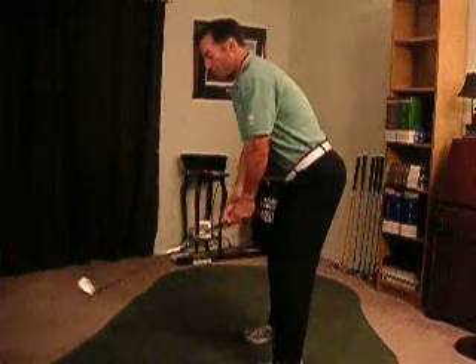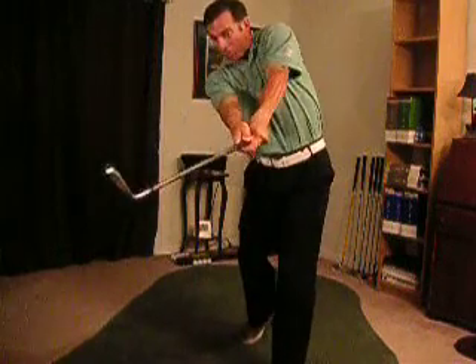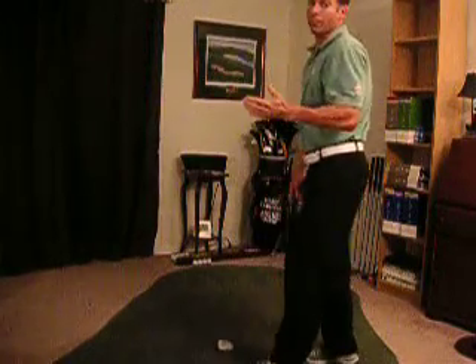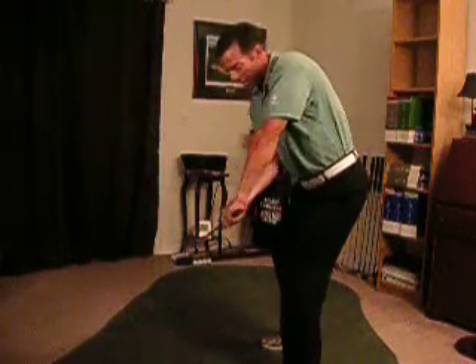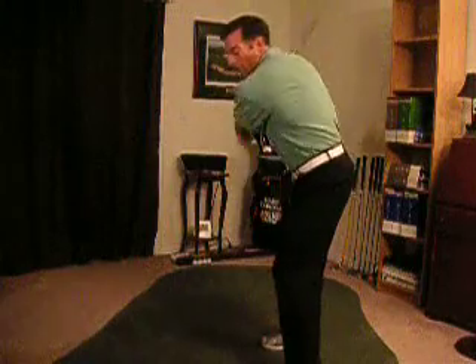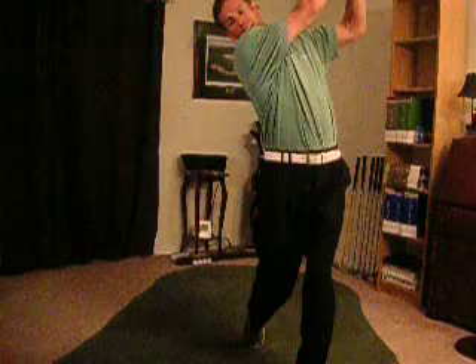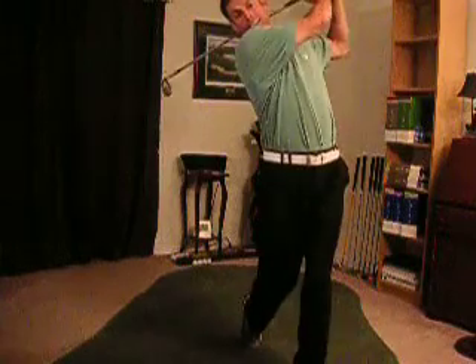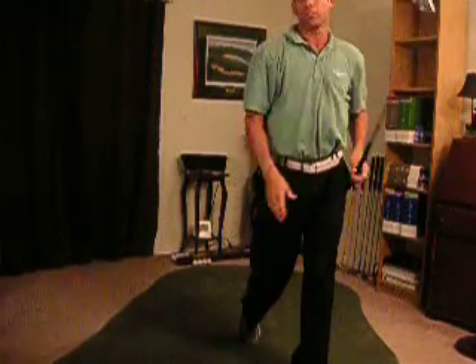The same thing's going to happen here. My club's going to get out away from me, then I have to release and lead the club head through. You can think of it like this: I've got a big plane of glass right here. I want to make sure that I break that glass not with my hands, not with my lower body, but with the head of my club coming through. There's a good finish — my hips are towards my target, right shoulder towards my target, belt buckle towards my target as well.